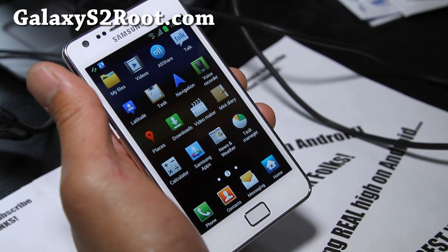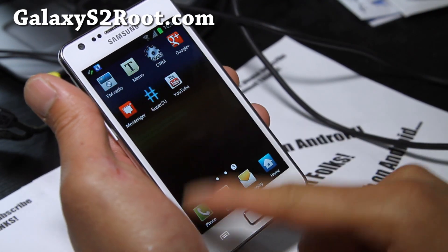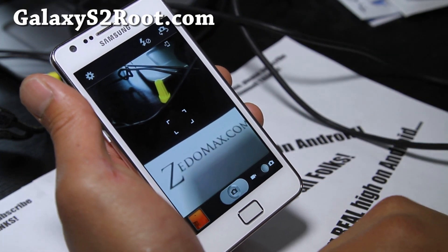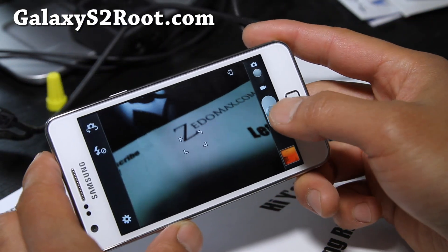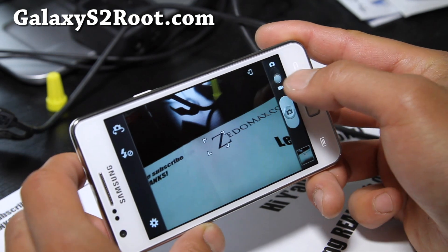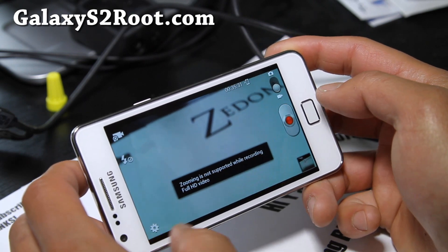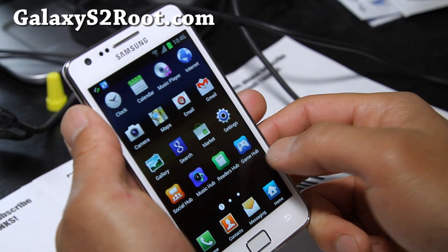This is exciting since it's the official version. I suggest you go ahead and install this, try everything out, and let me know if you have any problems. Since this is the official release, there should be very few bugs — though there could be some. Also note that zooming is not supported in the camera.